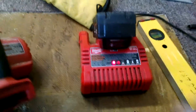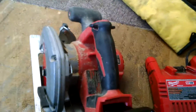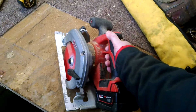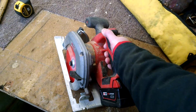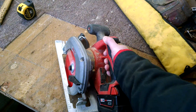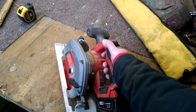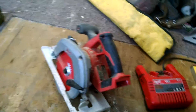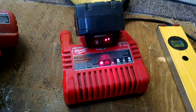Take that off. Pop it on the charger. I'm trying to do this fast because when the air compressor starts, you won't be able to hear me. All right, let's see. There we go — she's working now.